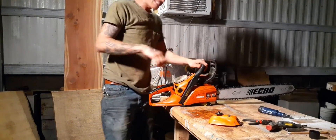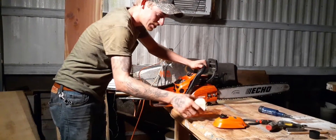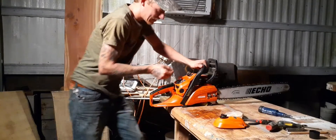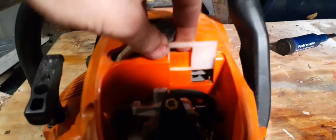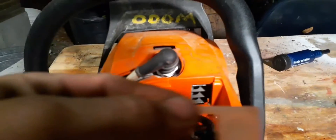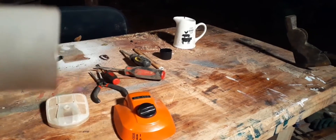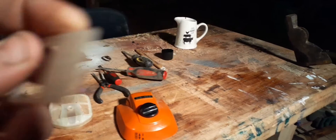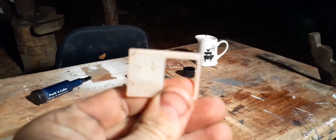I didn't know this, but there's this little piece right here. You take your air filter out — let me show you guys. Right here, you take this out, and let's see if I can get where you can read it. One side is for summer, the other side is for winter.